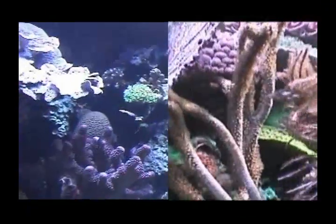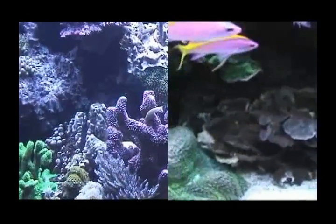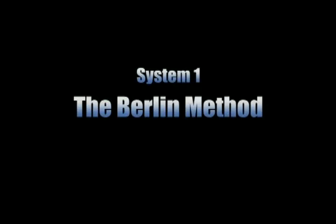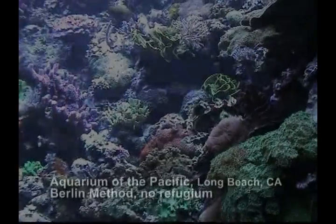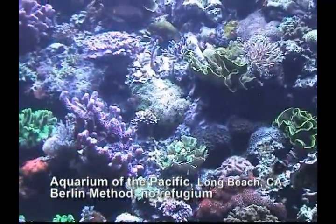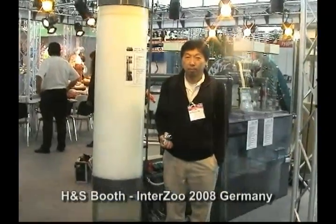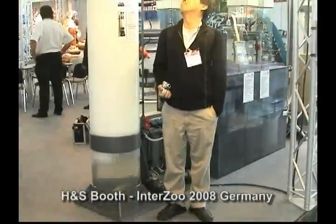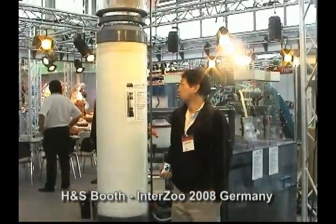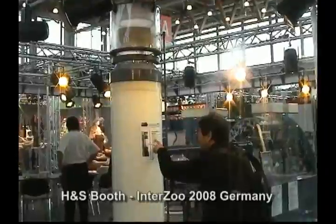The following two aquariums use two extremely different approaches to aquarium filtration. System number one: the Berlin method. This reef aquarium is located at the Aquarium of the Pacific in Long Beach, California. A very large and powerful protein skimmer, such as the one you see here, is the main filtration source for this reef aquarium. This filtration method is known as the Berlin method.